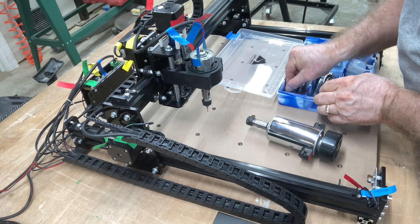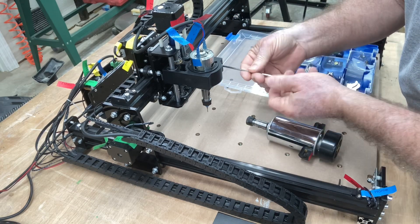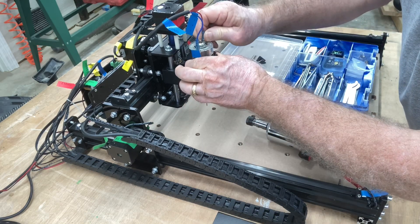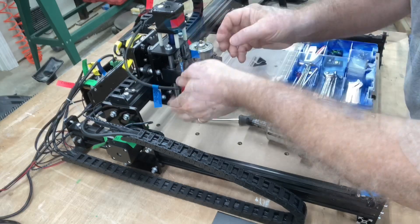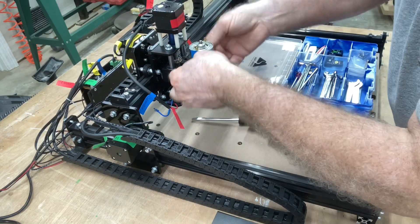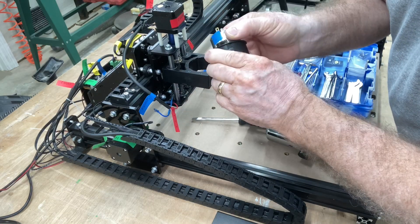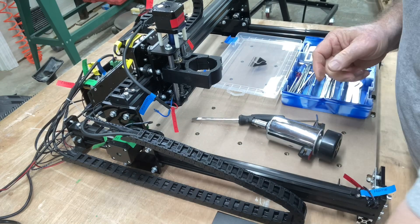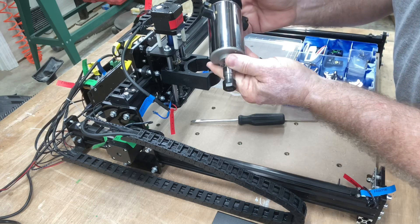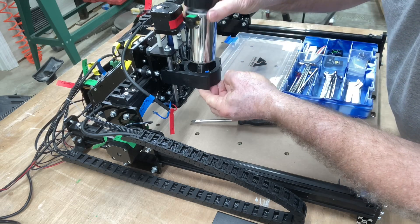To start this, we're going to remove the spindle. All we need to do is loosen this screw right here, lift this up, and disconnect these wires. We'll get these wires out of the way for the moment, then slip this out. This sleeve we'll no longer need, so we can set that aside.